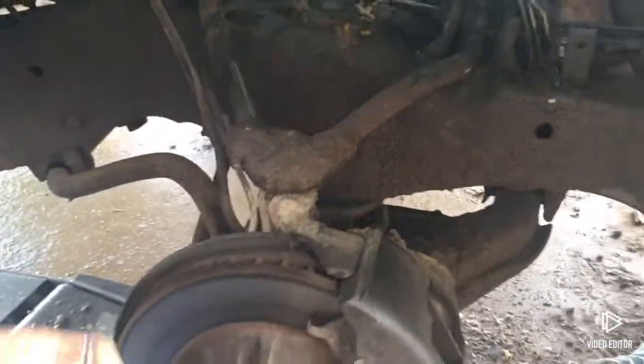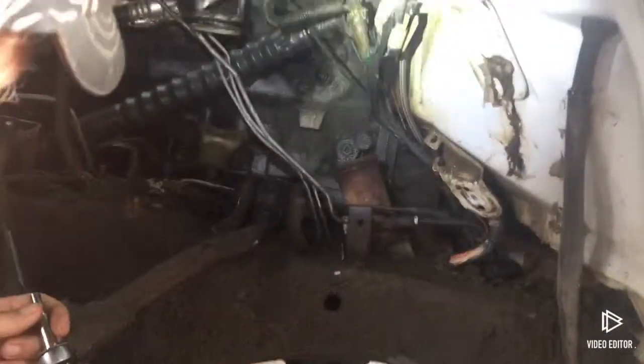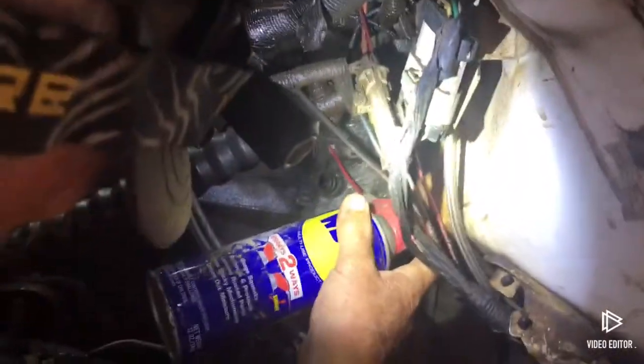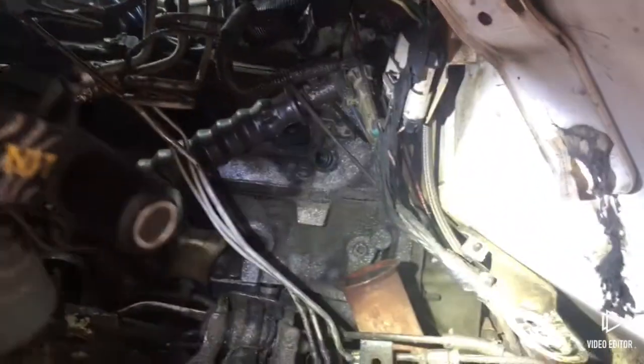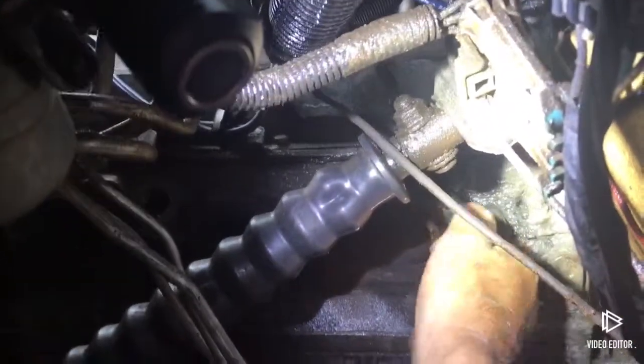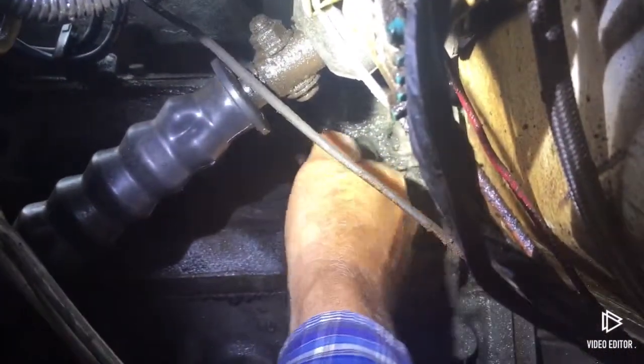Then we're just going to take this and hopefully remove the broken tap. Let's lube her up some first. Hopefully get it in the flutes. Once it's turning, if it just comes all the way out, we'll be good.